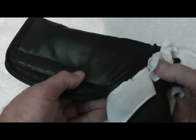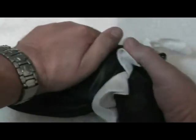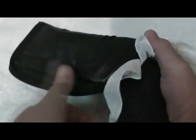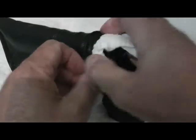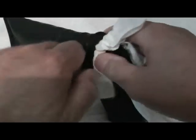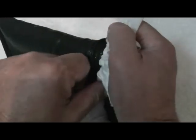In the case of this holster, we want to make sure that the trigger guard is up against the end, all the way that it can go in — and that's what we're doing. Got it all the way in and we got this up as far as it'll go. It's really jammed in there pretty good.